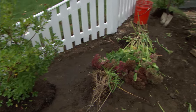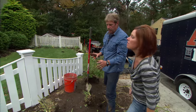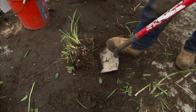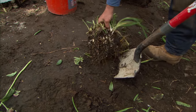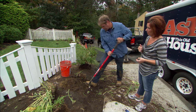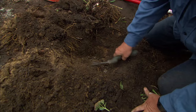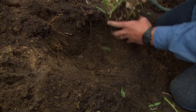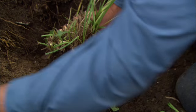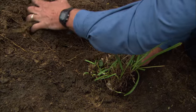Kim, you put that daylily right in front there. This one's going to go right here. I always like to lay everything out to make sure I like the placement before we start planting. The good thing about these perennials is they have a very shallow root system, so we're not going to have to dig a really big hole. Take a little bit of starter fertilizer and just work it into the soil. I just want to make sure that we set this at the same height as it came out of the ground — we don't want to plant them too low.